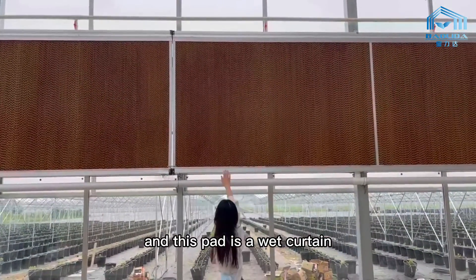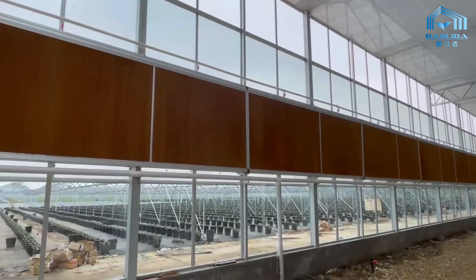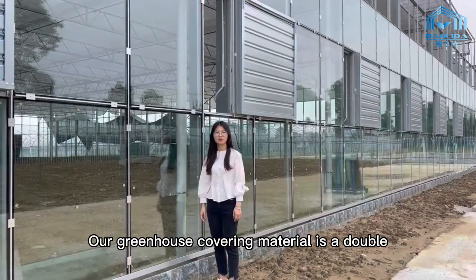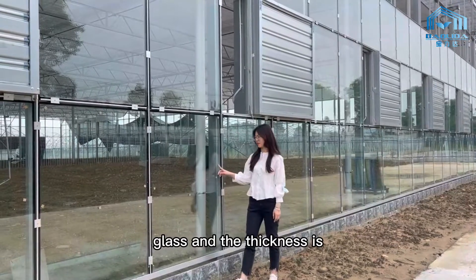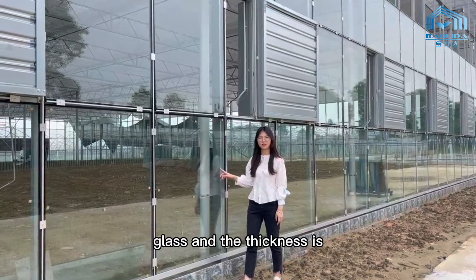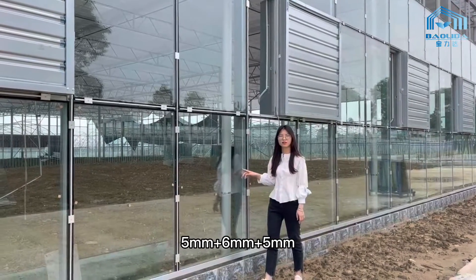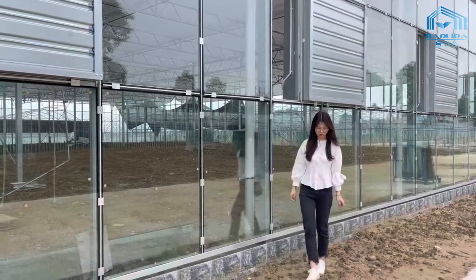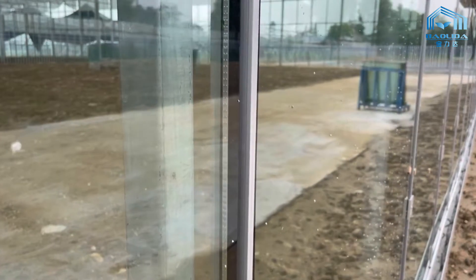And this part is a red curtain. Our greenhouse covering material is a double glass, and the thickness is 5 millimeters, and 6 and 5. Let's go!